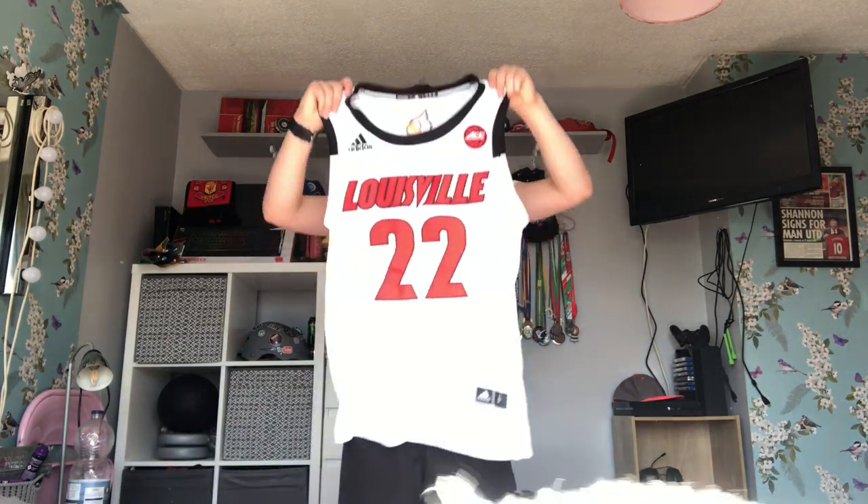Yeah, it's actually pretty big for a small but it looks really nice. The material feels absolutely great. This is definitely going to be my go-to one. This is kind of my first proper jersey as well, so pretty excited for this one.